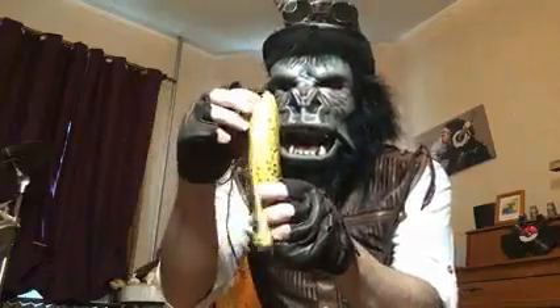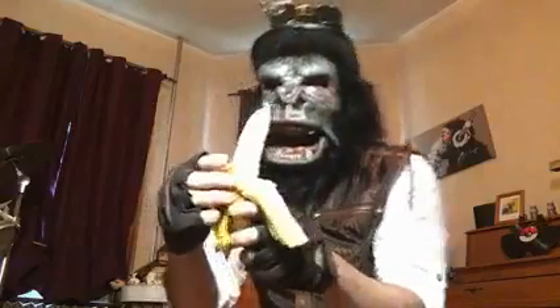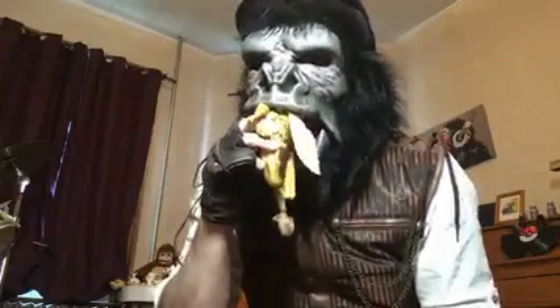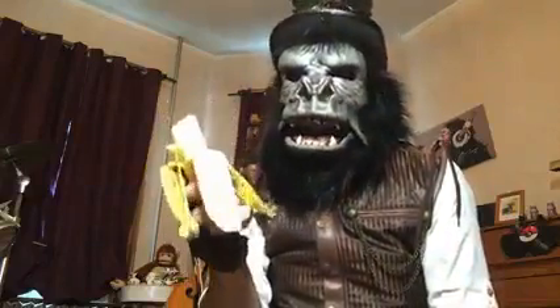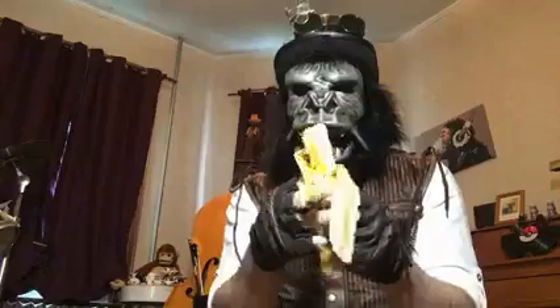Oh, beautiful banana. I can hardly wait to taste it. Mmm. Very good banana.